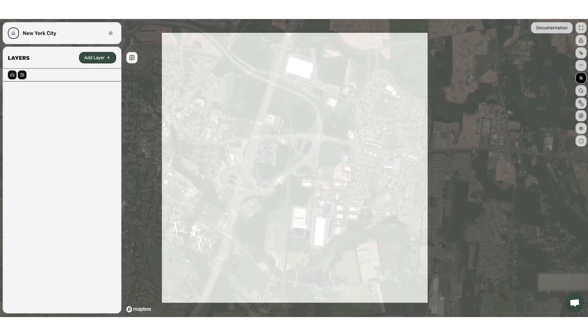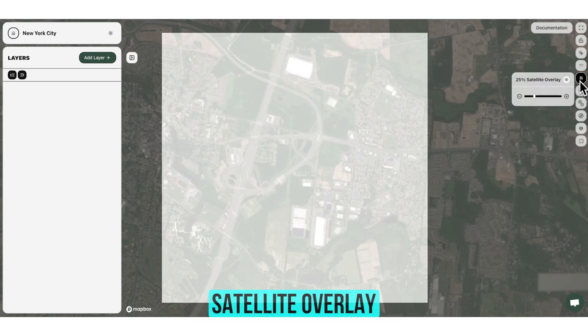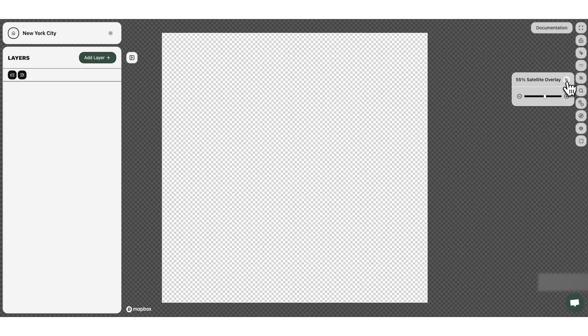Welcome to Laser Map Maker Studio. Before we dive in and start making maps there are a few important tools we need to point out first. On the right side of the studio you'll see a button called Documentation — the documentation page shows you a breakdown of each feature we offer in the studio in video format. Toggle lock mode allows you to lock the map so that you cannot bump it while you're working in the studio. Satellite overlay allows you to see more of the map so you can find exactly where you want to be, and once you're done you can simply turn it off to start editing.